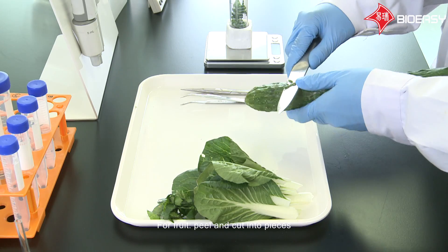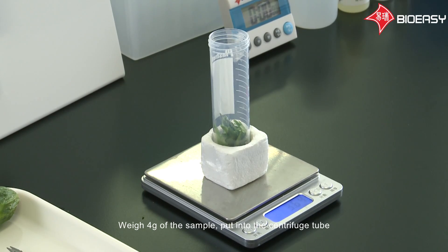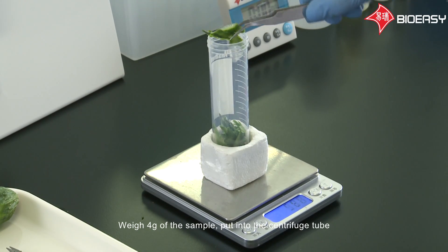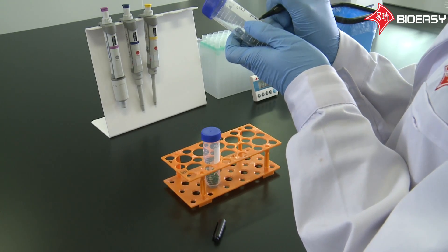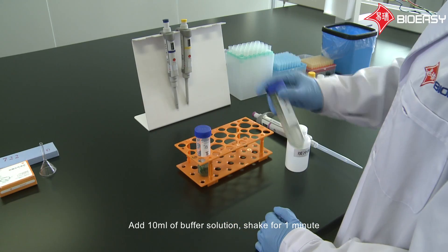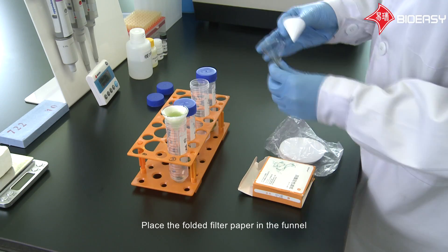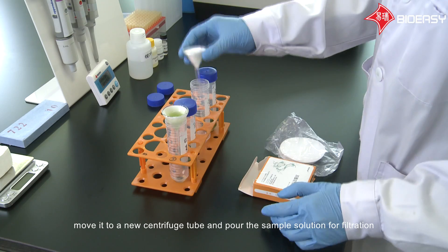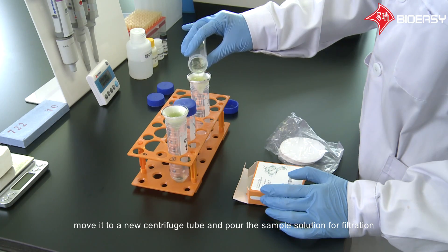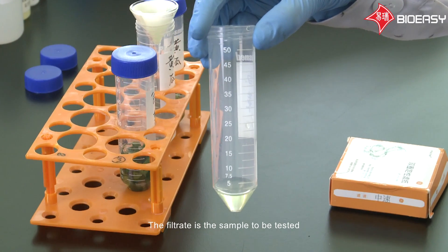For fruit, peel and cut into pieces. Weigh four grams of the sample and put into the centrifuge tube. Mark the sample. Add 10 milliliters of buffer solution, shake for one minute, then put in a standing position for another one minute. Place the folded filter paper in the funnel, move it to a new centrifuge tube, and pour the sample solution for filtration. The filtrate is the sample to be tested.